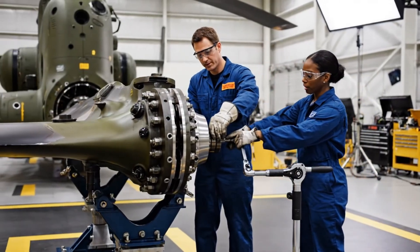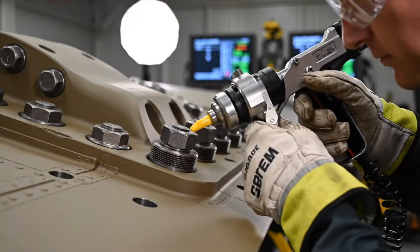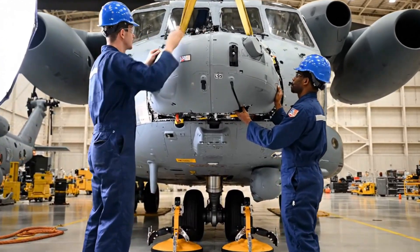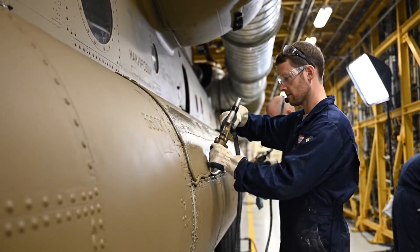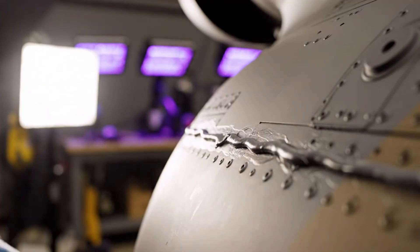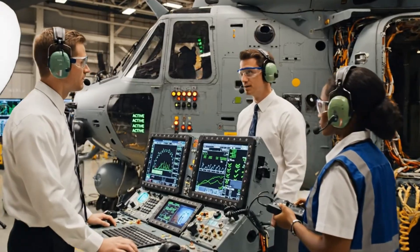Blade grip aligned. Ready for final torque sequence. Copy that, proceed. Clear on the left side. Bring it down slowly. Copy that, coming down steady. Watch the alignment pin — good. All parameters nominal, power on successful.